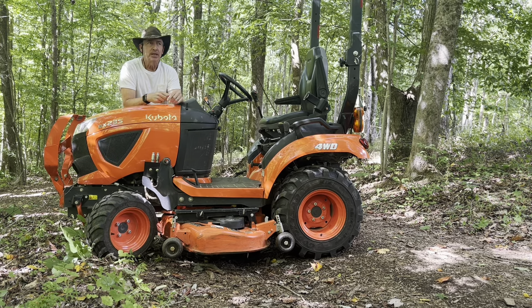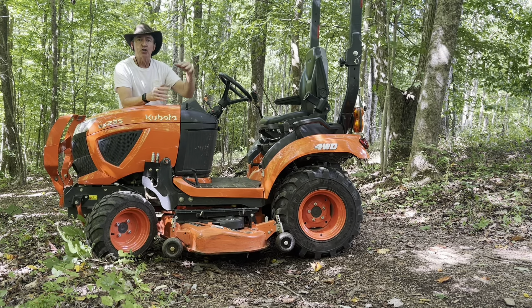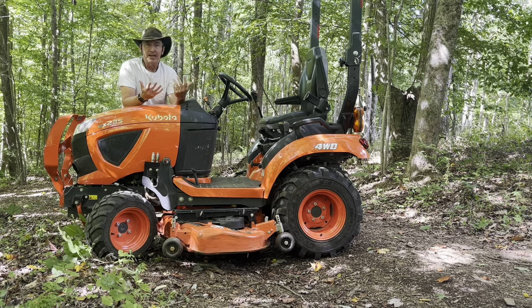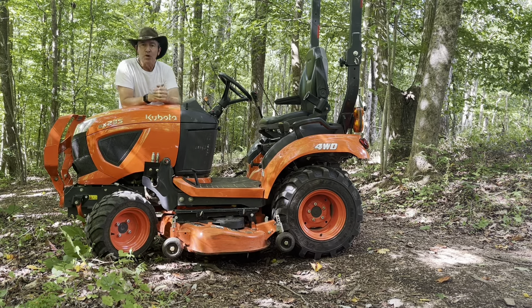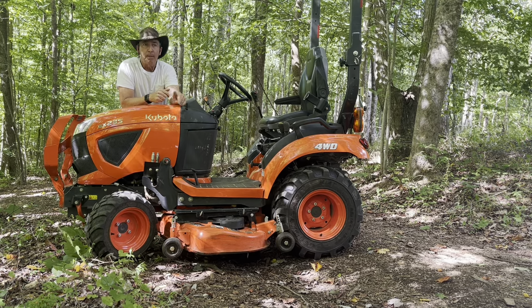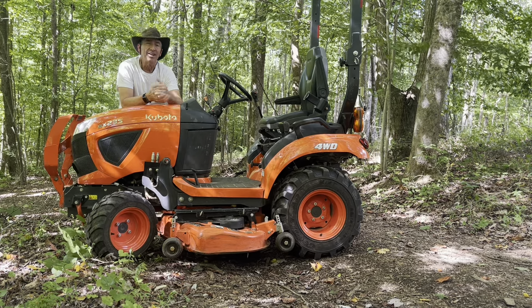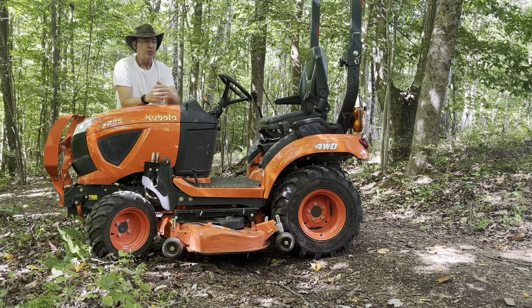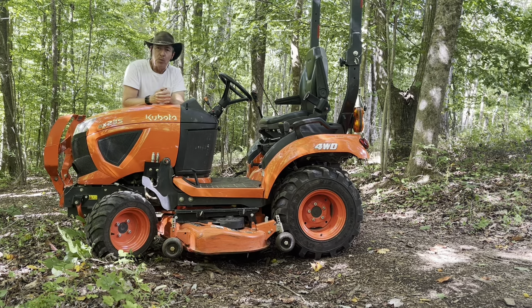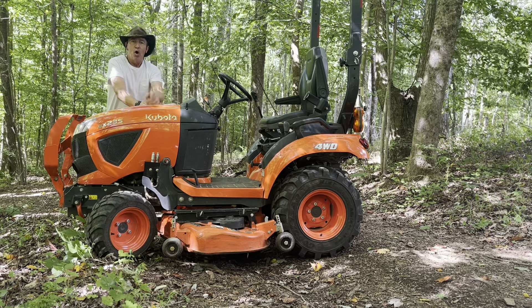We went with the subcompact because once you go with a compact, it starts getting into a larger tractor. Quite frankly, my wife does not mind mowing. We've got Bermuda grass and this belly mower will get down to two inches, so you can mow your lawn with it if that's what you want to do. I'll go through some of the other implements that we chose. Make sure to hit like and subscribe.